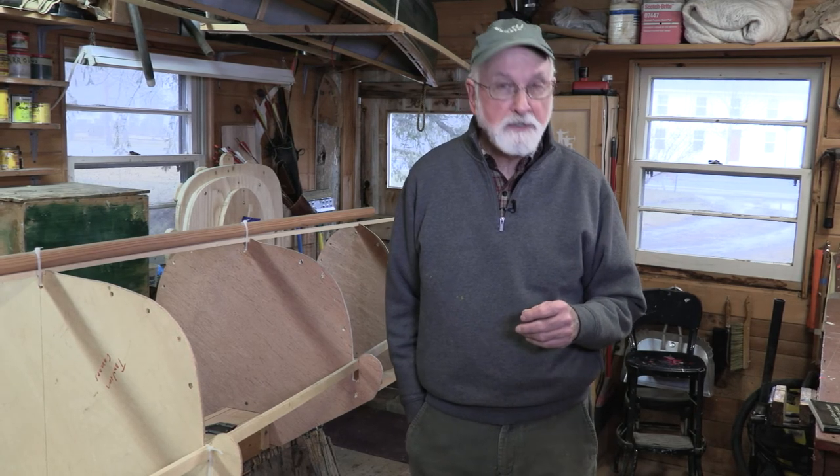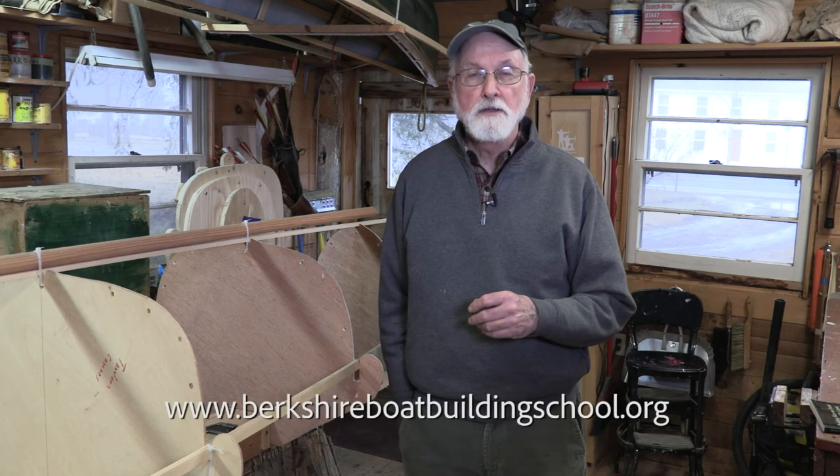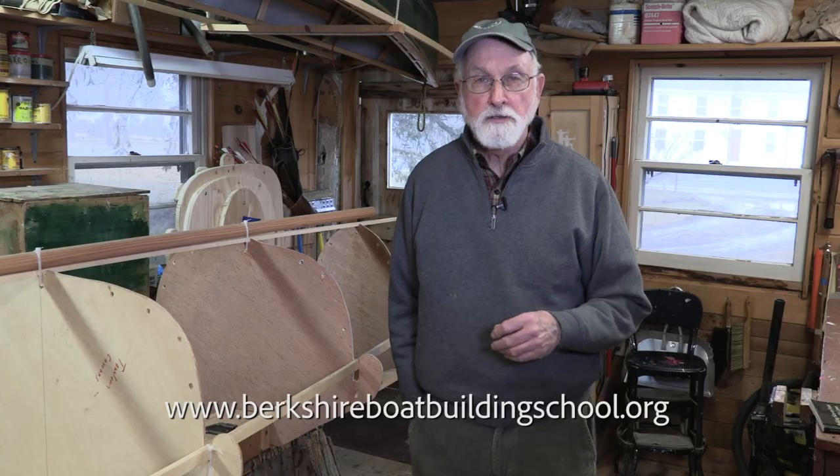If you want to buy the book, you can find it on my website, www.berkshireboatbuildingschool.org.